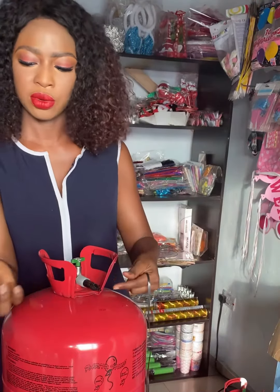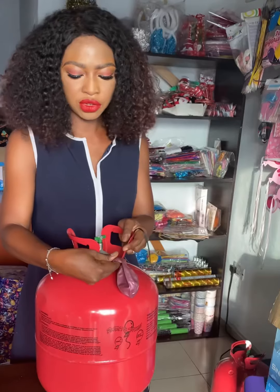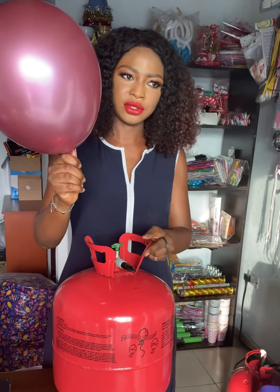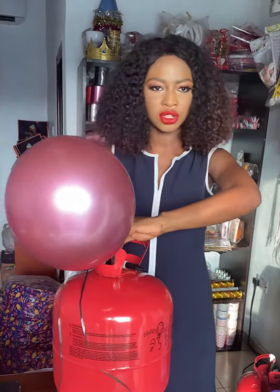Put your balloon onto the mouth of the valve and then blow — raise it up for the gas to come out. As you can see, the gas is in the balloon already.